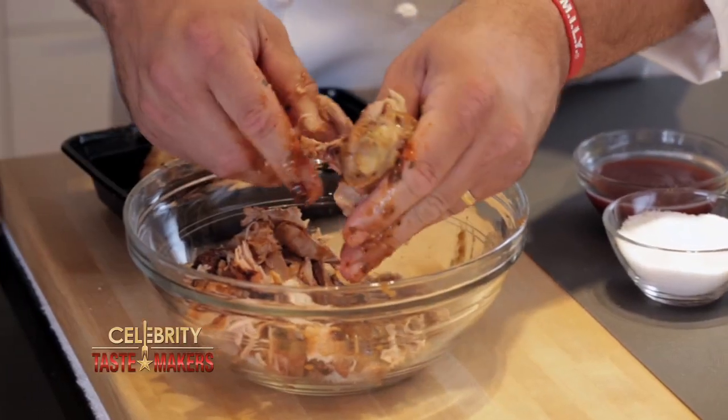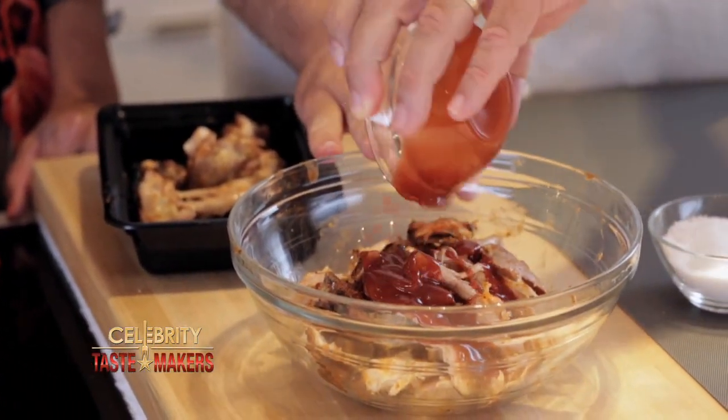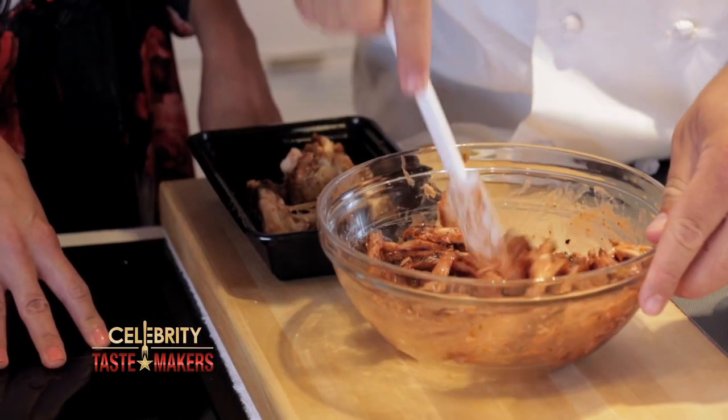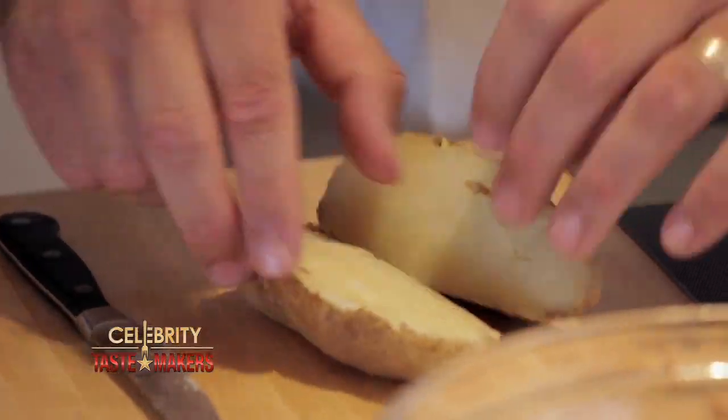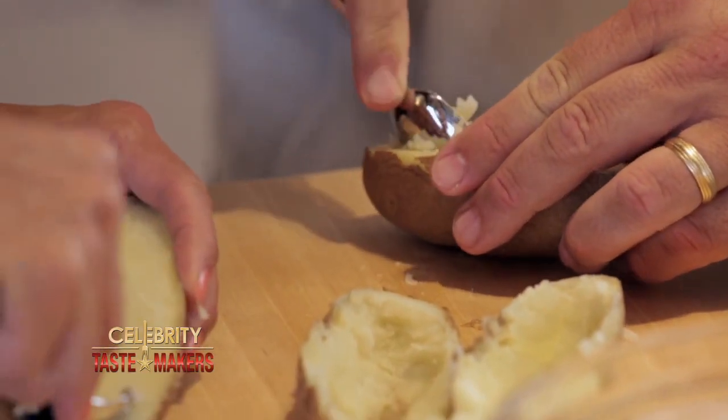Let's prepare our stuffing. Start by pulling the meat off the bone — and put the skin in too, that's all flavor. Now that the chicken is off the bone, add the barbecue sauce. Once the potatoes are cooked, let them cool. Before slicing them in half, take a spoon and scoop out the filling — have to make room for the chicken.